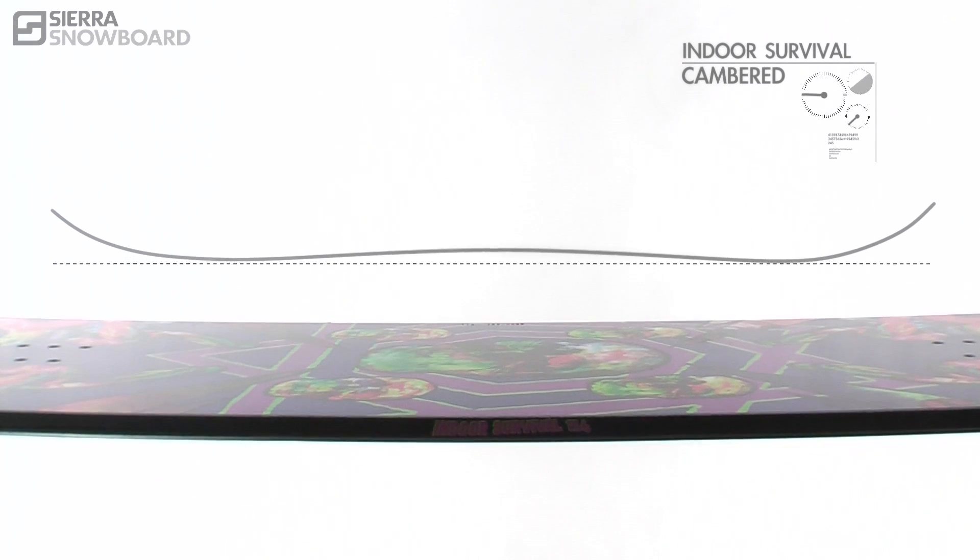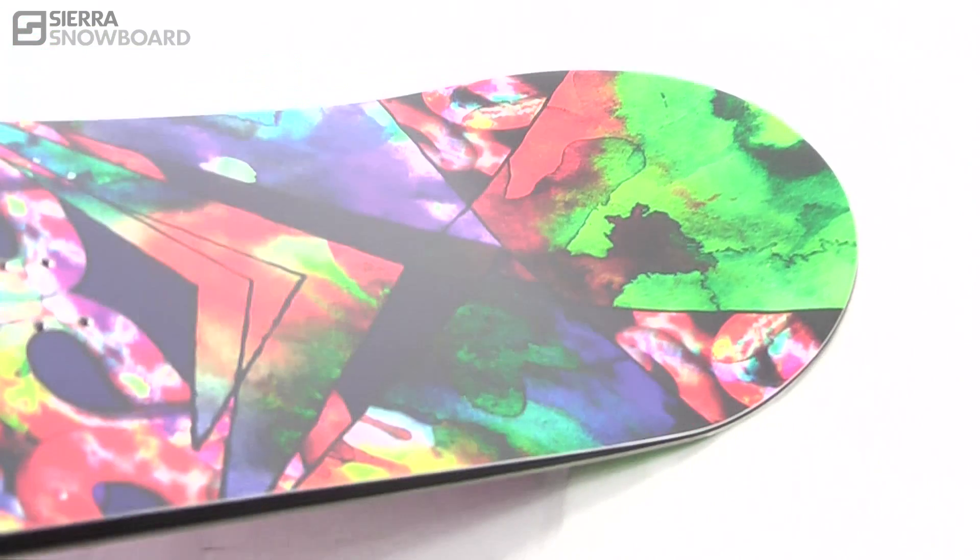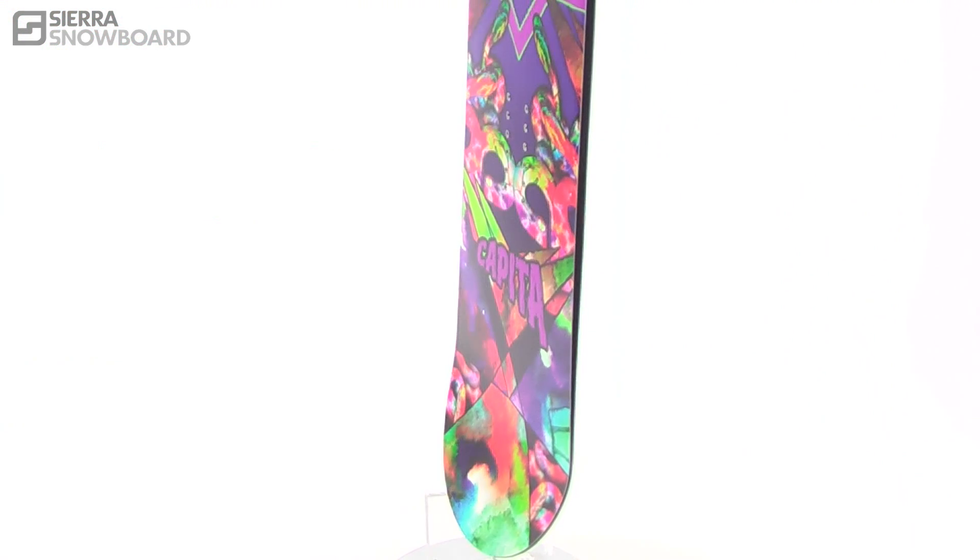The Indoor Survival comes in both traditional camber and FK rocker. For those riders that want extra pop and snap from camber, the Indoor Survival will give back in a big way.